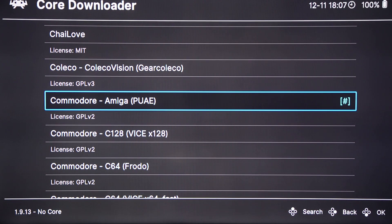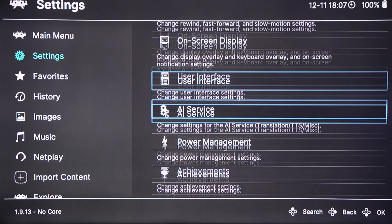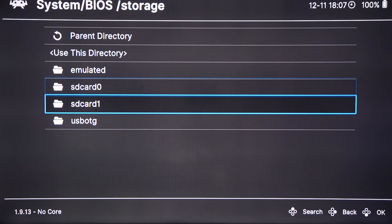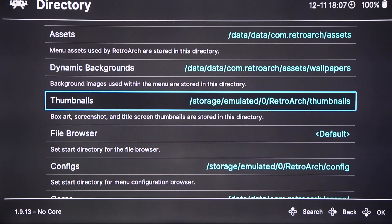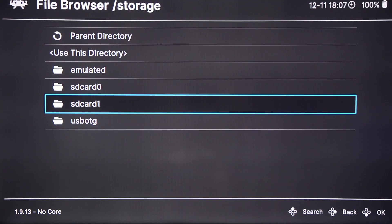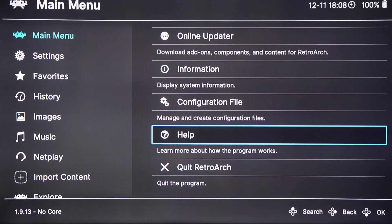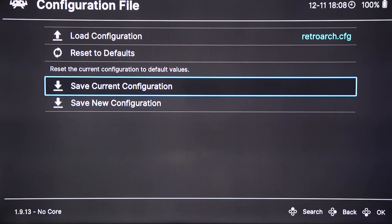Select B to go back to the main menu, then go to Settings, as we need to set up a few things. Scroll down to the bottom and select Directory. Select the System BIOS entry at the top and choose Storage, then USB OTG, then BIOS, and say Use This Directory. Then go down to File Browser, choose USB OTG, then ROMs, and use this directory. Go back to the main menu, then save all the settings we've just made by going to Configuration File, then Save Current Configuration.